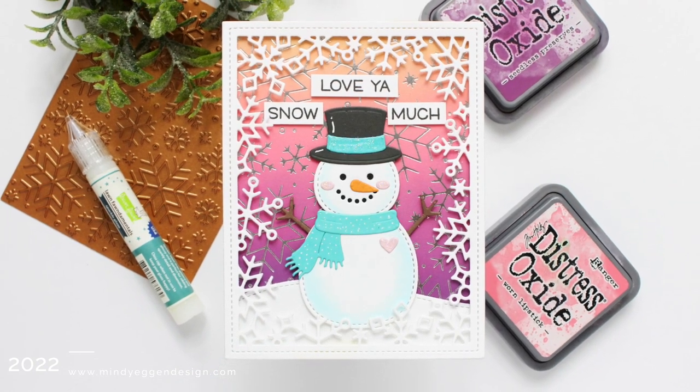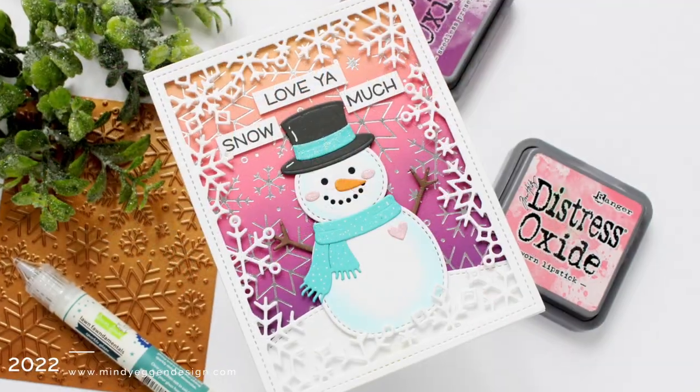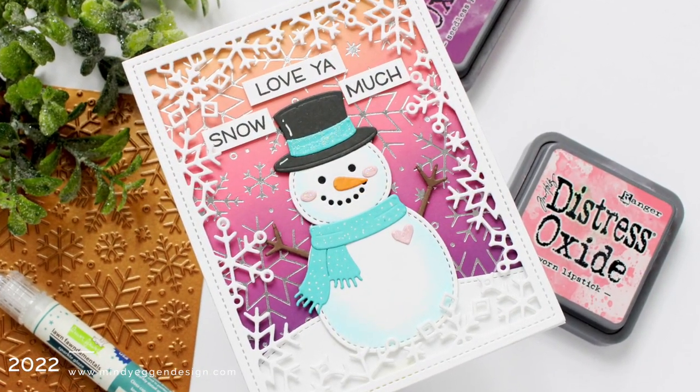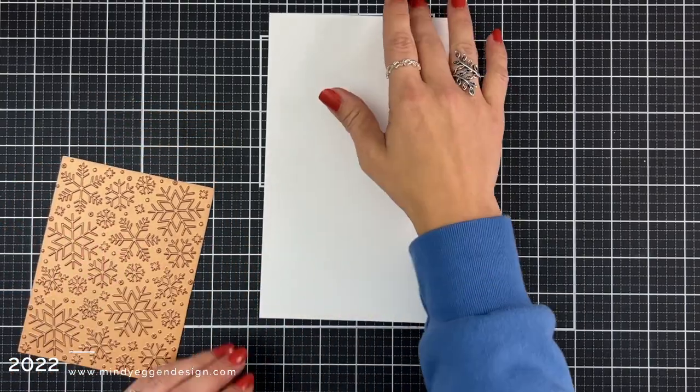Hi everyone, this is Mindy Egan for Lawn Fawn and in today's video I am going to share some of my hot foiling tips. I was super excited to see Lawn Fawn come out with hot foil plates because I absolutely love the look of hot foiling.